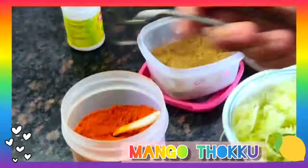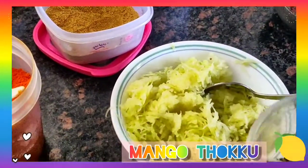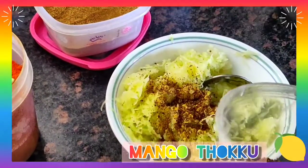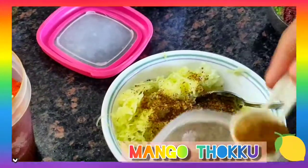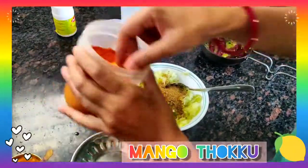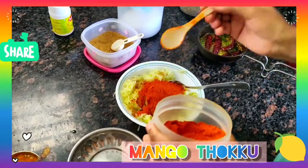In the meanwhile, to the raw mango, we are going to add the spice powder which we have made — 2 spoons. Then I am going to add cumin powder, then I am going to add red chilli powder.